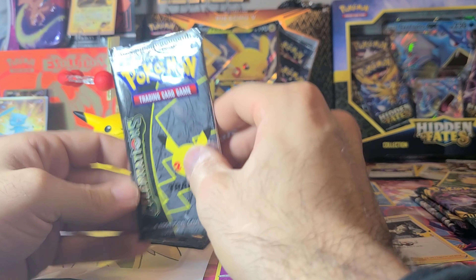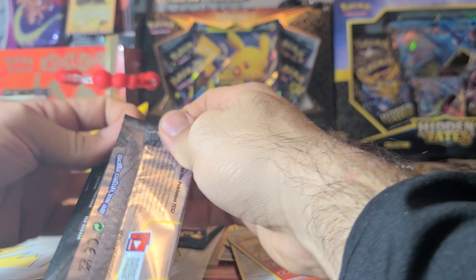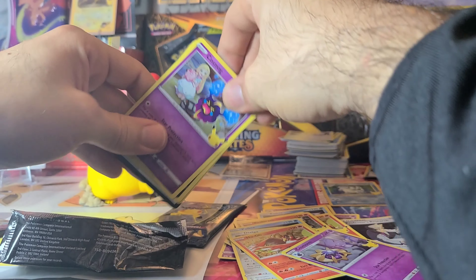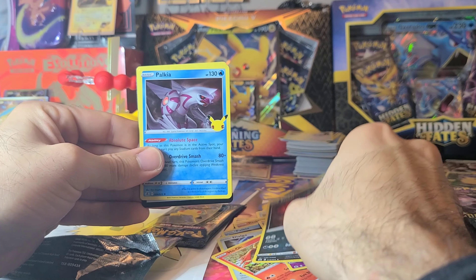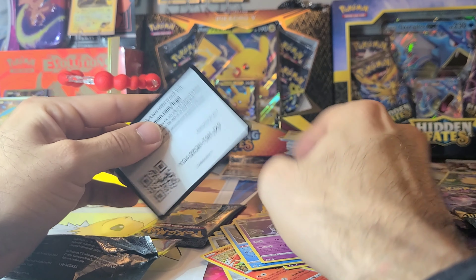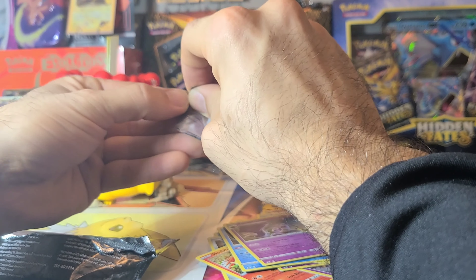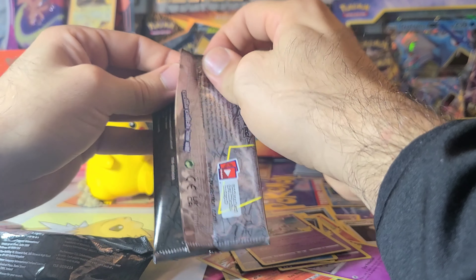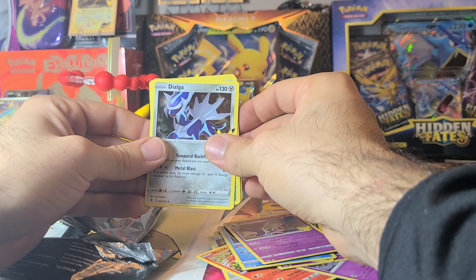Blastoise is gonna be probably our star of the day. I'm gonna do another giveaway at the end of this video, so stick around and find out what you might be able to win — I'll give you a hint, it's got a Pikachu in it. Down to the last couple packs. Pretty much gave up hopes on getting the Charizard — maybe I'll get it eventually but so far he's dodging me. This one I'm not feeling a lot of luck, so that Blastoise might be it.